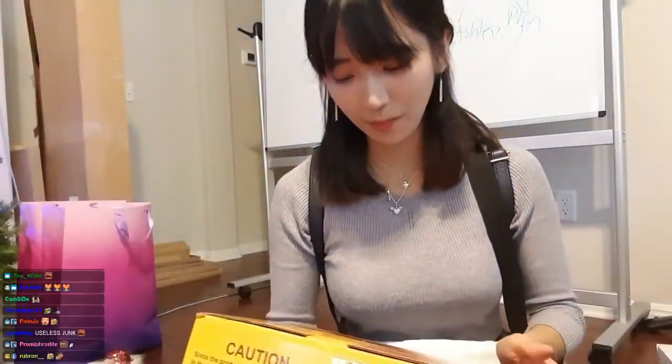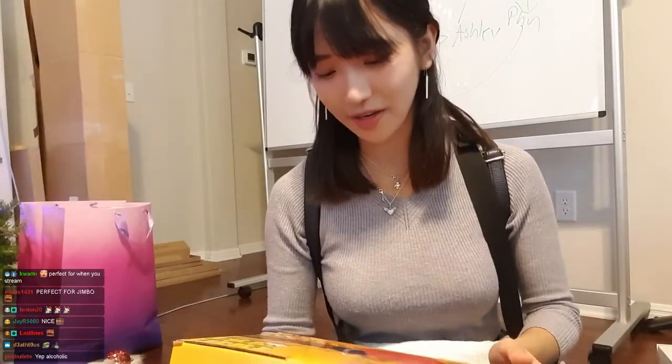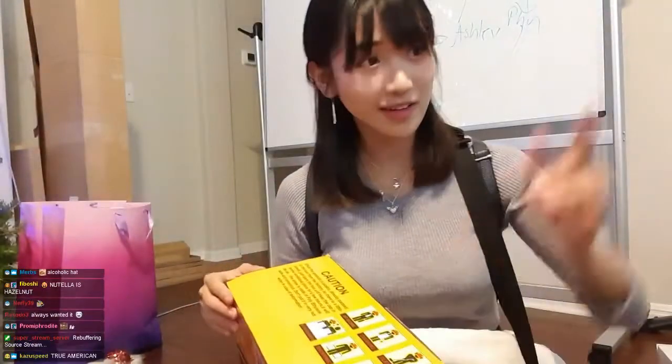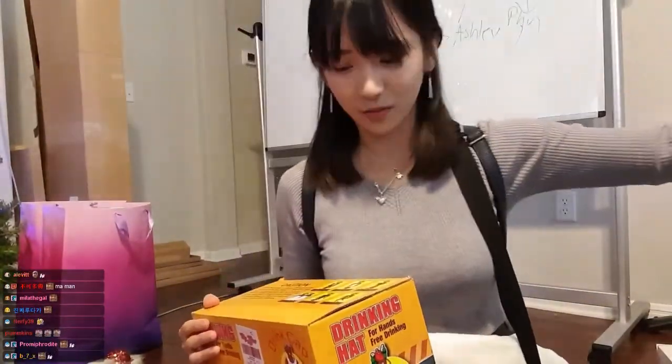I saw this from multiple places but never actually tried it, so it made me want to try and see if it actually works. Hell yeah! Now we have a lot of drinks by the way here and there, so we can actually try.